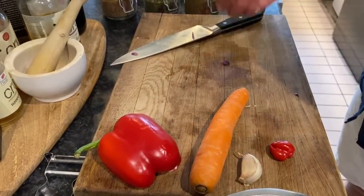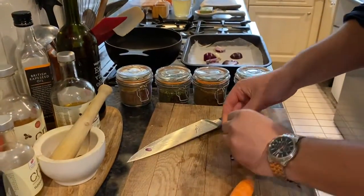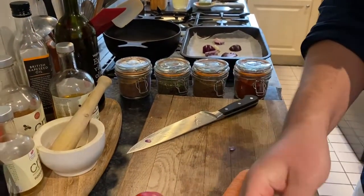It doesn't have to be pretty — you can just get it all on there. For the garlic, you don't need to slice it, just peel it, bash it and chuck it in. Just get rid of the skin, just like that.